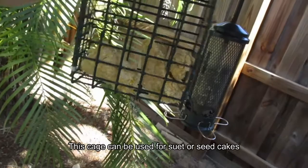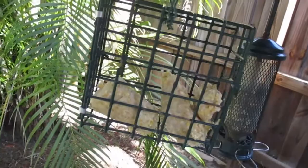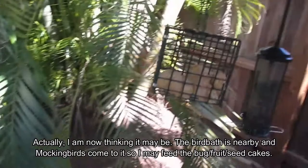Then I have this little suet cage, and it has pieces of suet in it because when I was putting suet in the new feeder, one of the cakes was all broken and I didn't want to risk getting it stuck since I don't have a lot of experience with that feeder yet. So I just put the broken pieces in here. It won't be a permanent addition because I don't think suet will end up being popular enough for two suet feeders.